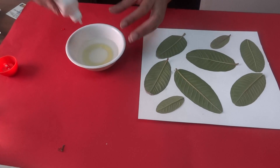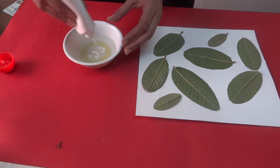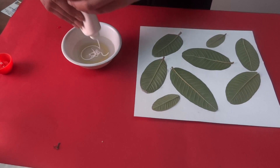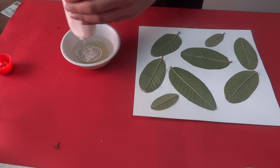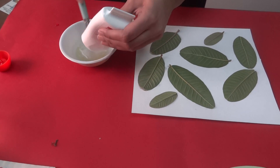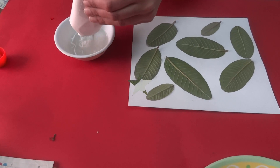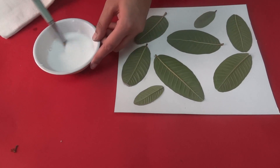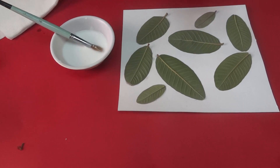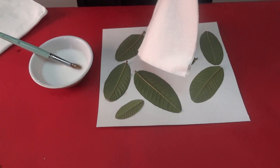Now in a container, take water and mix glue — about half the amount of glue to the water you have taken. So we have the glue-water mixture ready.